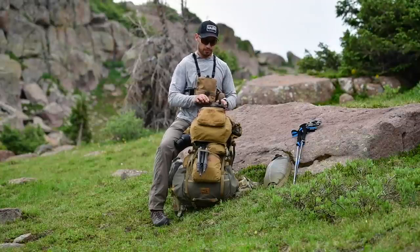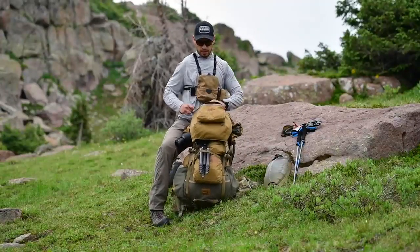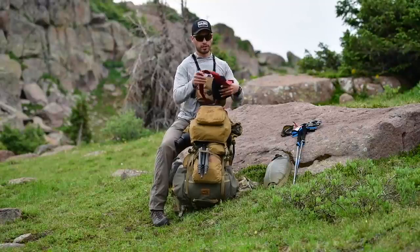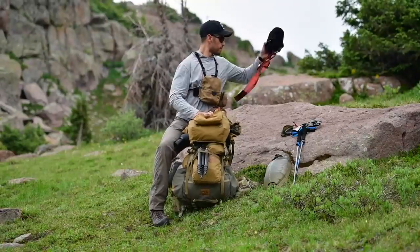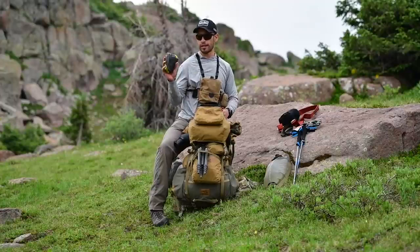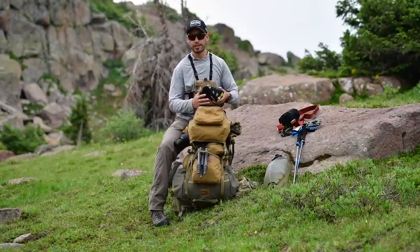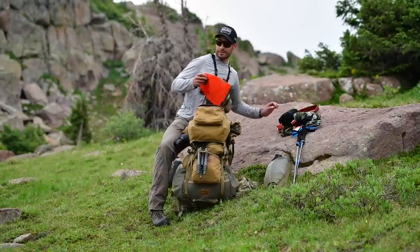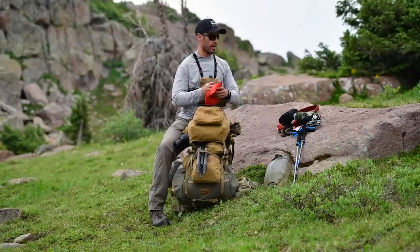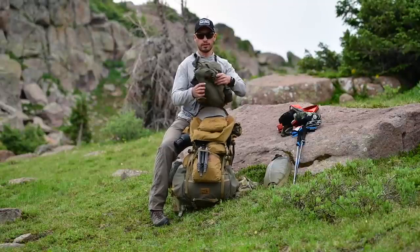Inside the lid I've got camera gear: a Sony A7R III with a 35mm lens, a camera strap, and a soft case. I have a spare 18mm wide-angle lens inside a dry sack, wrapped in a knee brace I brought just in case. I always keep a small dry sack with the camera gear in the lid so I can protect the camera if it starts raining. Same rain gear as Aaron — that ultralight stuff from Sitka, soon to be released.